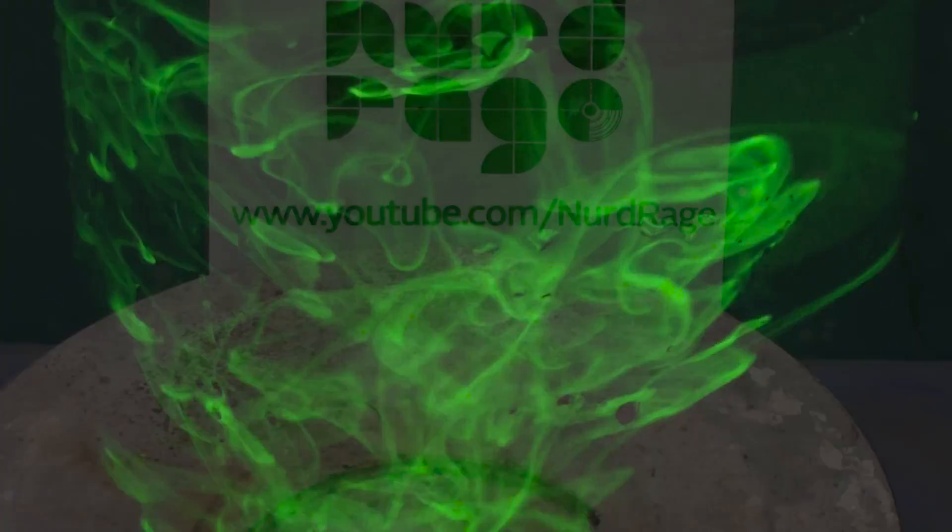Greetings fellow nerds. In this video we're going to make fluorescein, a strongly fluorescent chemical.